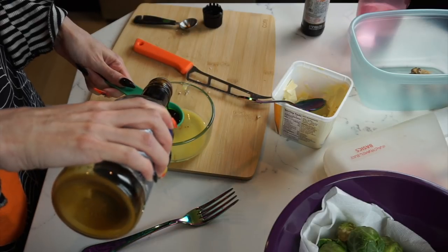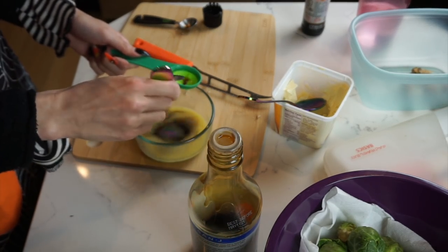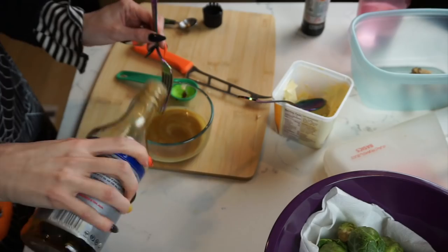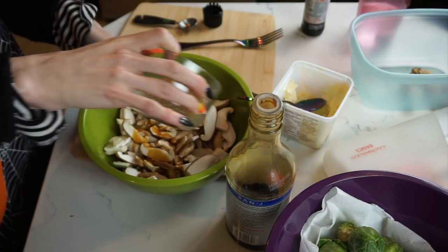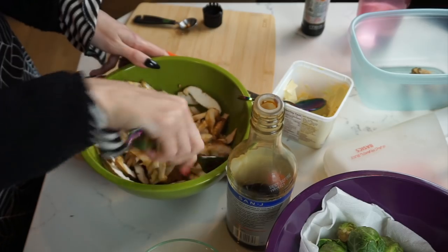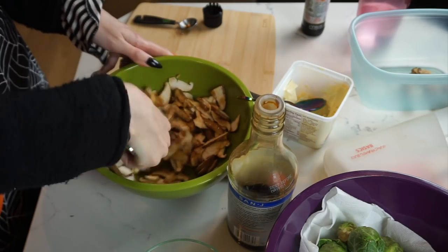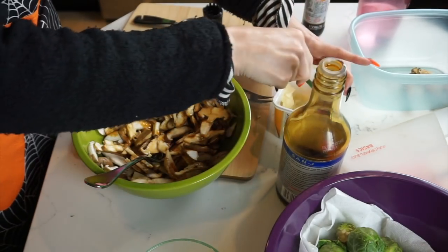Then one tablespoon of tamari — actually a little bit more, not really measuring that. I'm going to pour it over the mushrooms and make sure they're all nice and coated, so I'm going to stir it up. I might need a little bit more butter — since we're going to roast it, it needs a bit more.